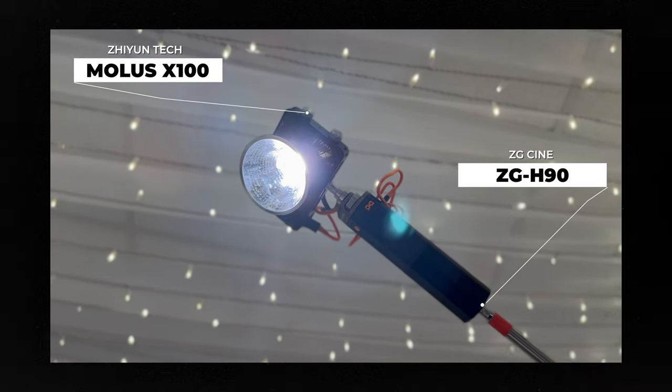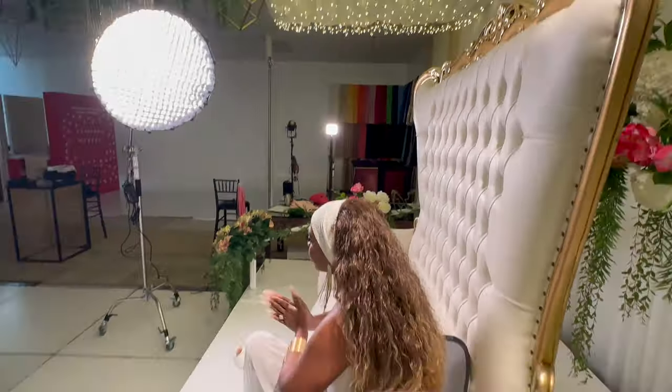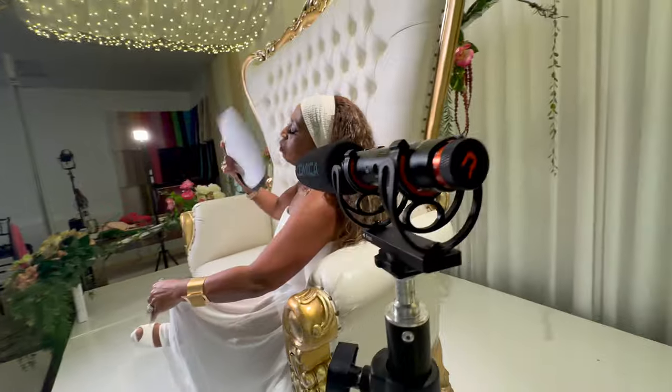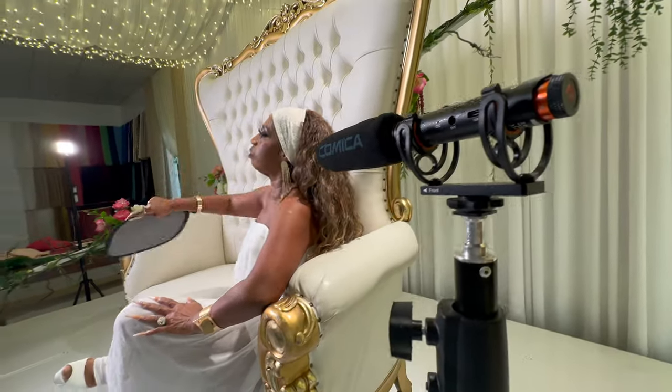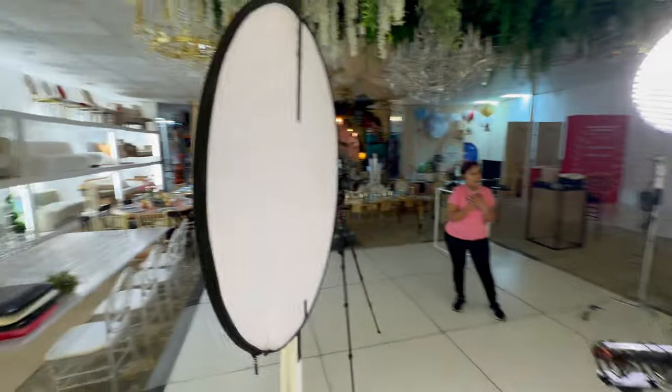The beauty of this combo isn't only the compact size, but it's also extremely lightweight. While we're here, I'll mention the mic that I'm using — the VM30 by Comica, a wireless shotgun mic that captures high quality audio. I love this thing so much. Again, another case where I don't have to run cables everywhere.